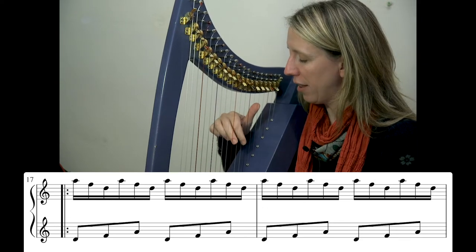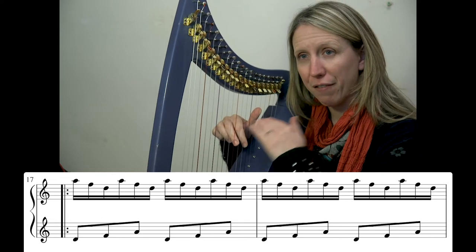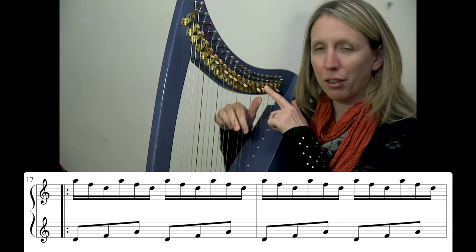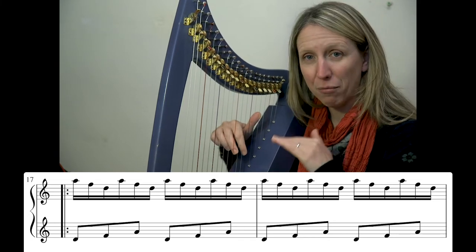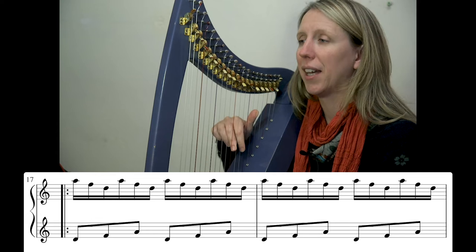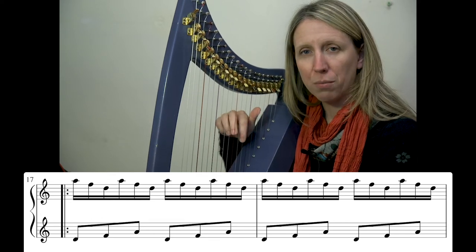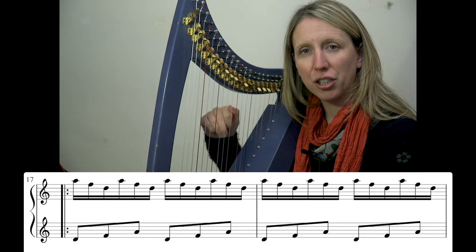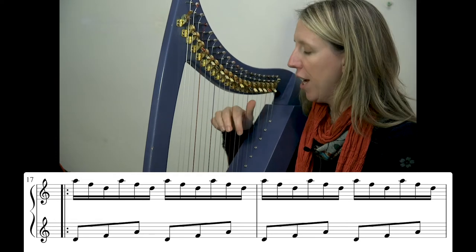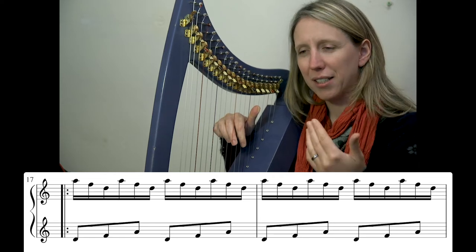If you've got a lovely high thumb and low fingers, bring everything down on the strings a bit so they're vaguely near the middle. If you have your fingers near the middle, your thumb will be too high. If you have your thumb near the middle, your fingers will be too low. Have them roughly equal distance from the middle. And that's happening downwards, twice as often as the left.